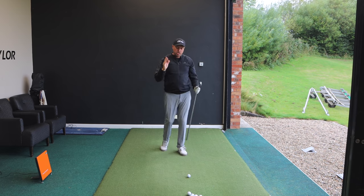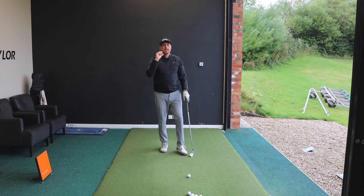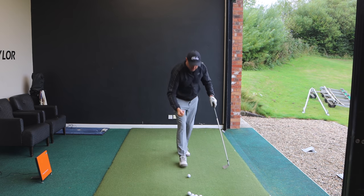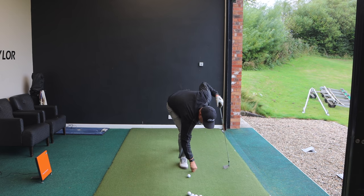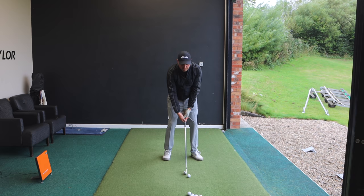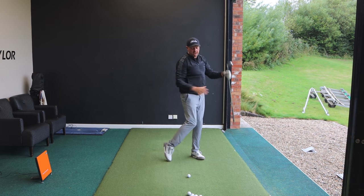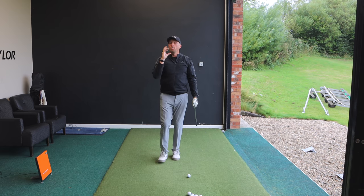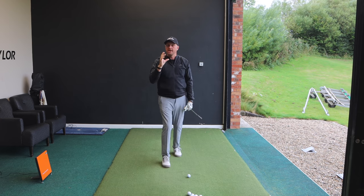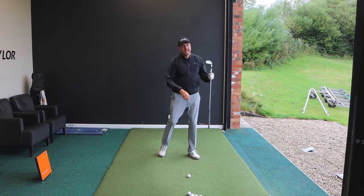So how can we control that low point and make sure it's target-side of the golf ball? The first drill is very simple: whether you're on a driving range mat or on grass, just scuff a line a couple of inches in front of the golf ball. Stand to the side, put your club in line with the ball, and when you swing try and hit that forward line. Some of you will find that very easy, but others may still find they're bottoming out early even when trying to hit that line ahead.